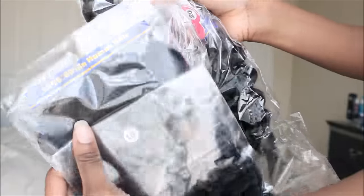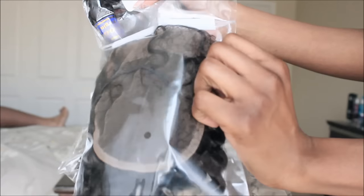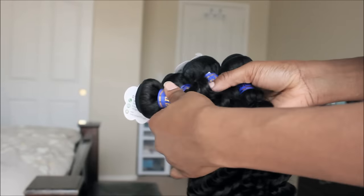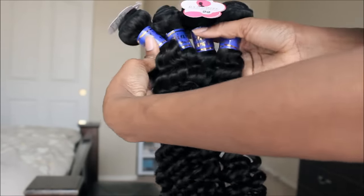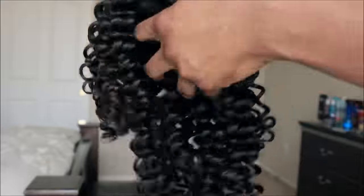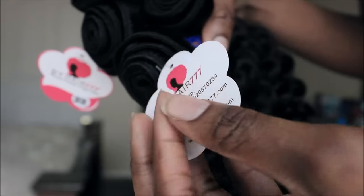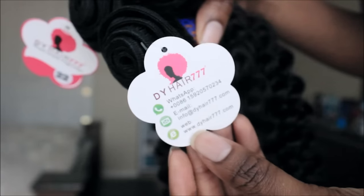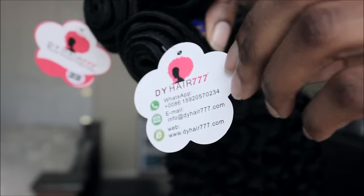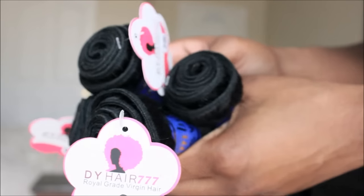It does come in one of those little plastic sleeves to help keep it protected. The hair that I received is the Cambodian deep curly hair. I received four bundles and a closure — the lengths are 22, 20, and 18, and a 16-inch 5x5 inch freestyle part closure. They do have their logo on each bundle, which I found was super cute, and it also has their social medias and ways to contact them.